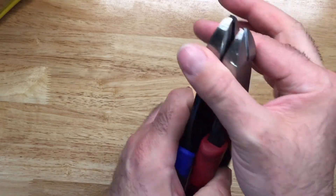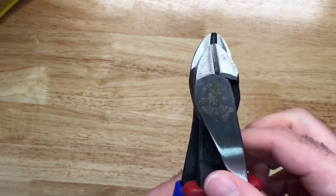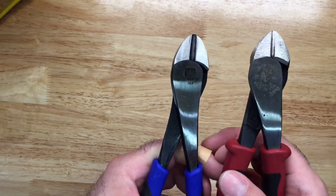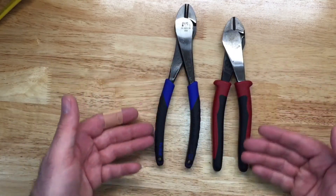Both of these tools have the same head dimensions. There are other diagonal pliers that are a little bit wider, but these two fall under the same classification in that regard.